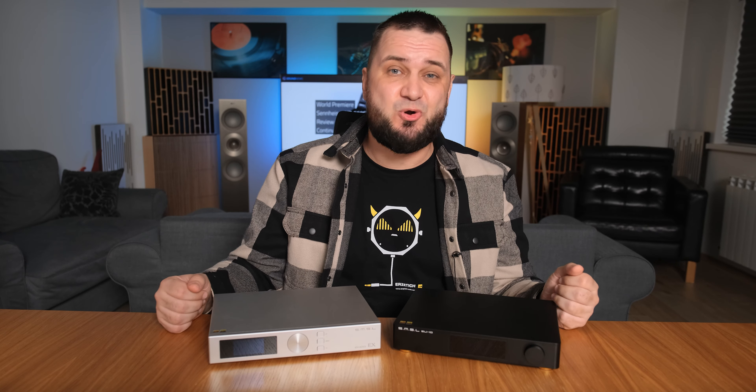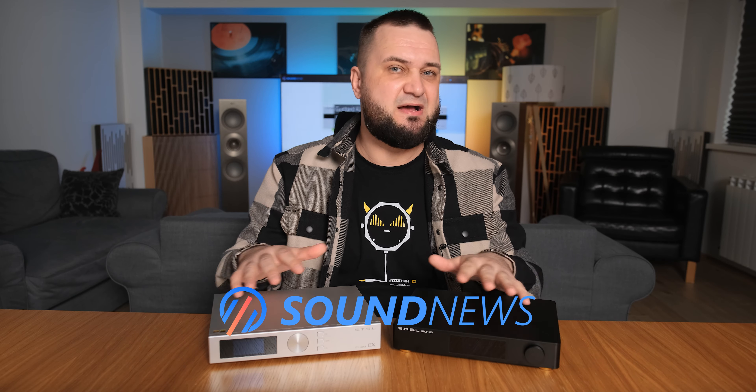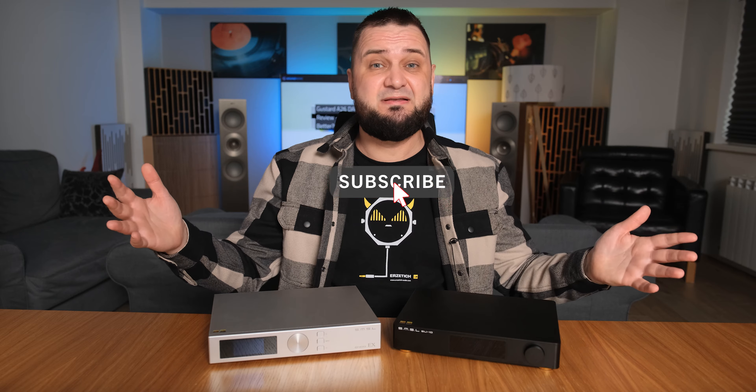Alright guys, a much longer analysis can be found below — it literally contains about three times the information, including a must-read comparison. Apart from this, don't forget to be optimistic and I'll see you around. Cheers!